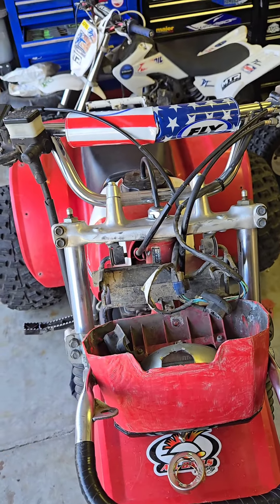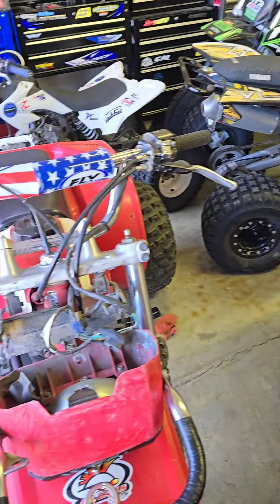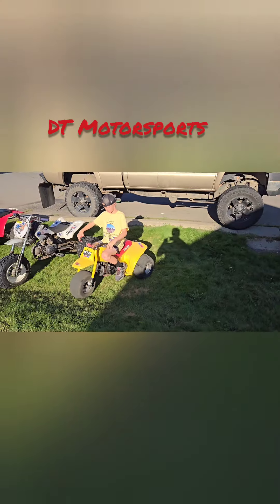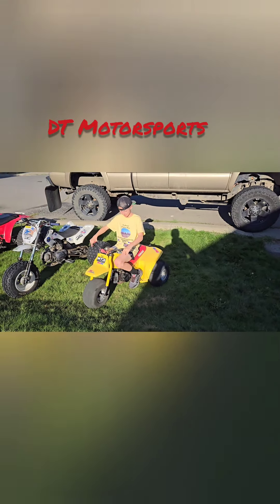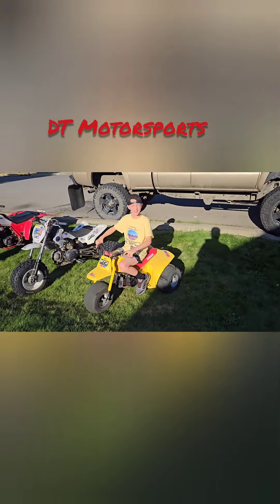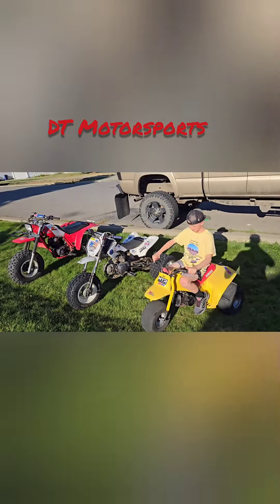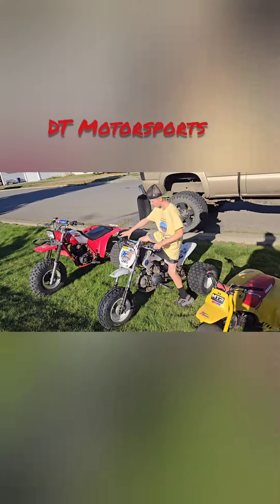Pull this out — the pit bike trike, the tri zinger — just to kind of show the size difference of the pit bike trike. We got my 10-year-old son Shane here, he's five feet tall. So in comparison, here's the tri zinger, then the SSR pit trike, and then the ATC 200X.